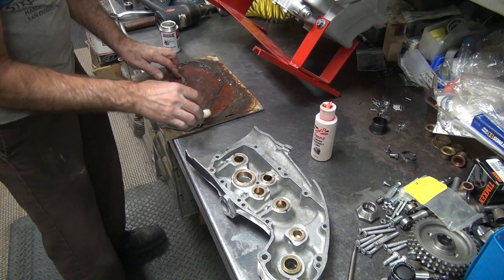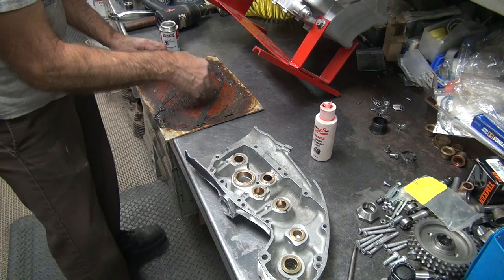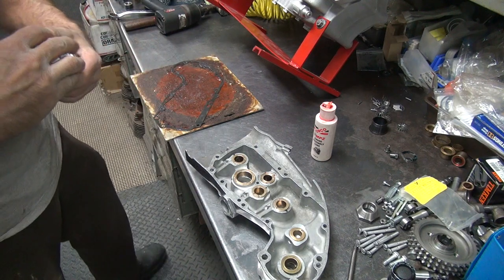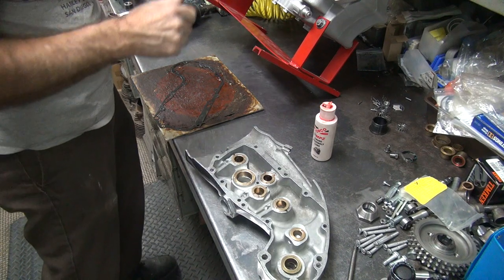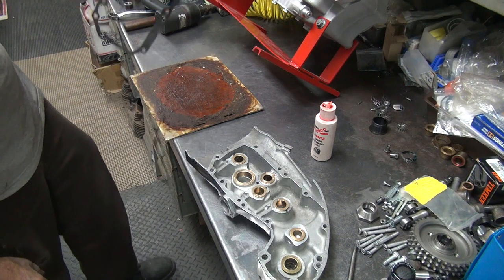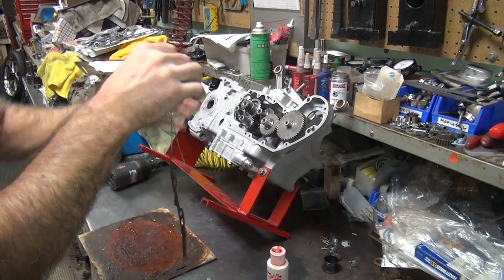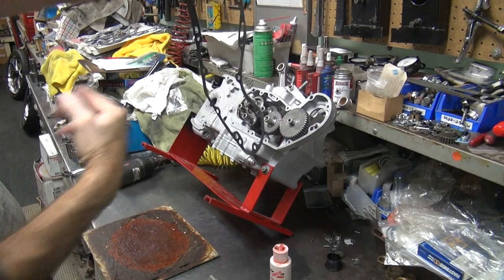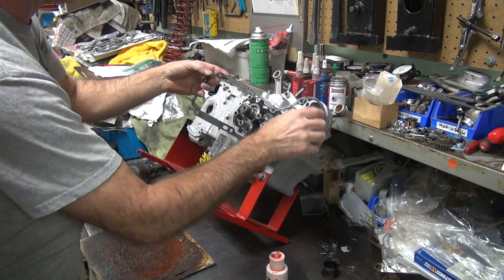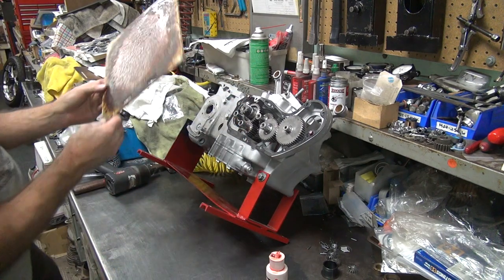If you go take a quick nap or grab a beer, it'll be stuck when you get back. More than likely you'll tear the gasket trying to get it apart. All our clearancing was done on this gasket, and gaskets do vary, so it would be best if you didn't do that. You can let it hang for a minute or two to get tacky, or just put the thing on. Gasket cinch does like itself, so it sticks really well to itself.